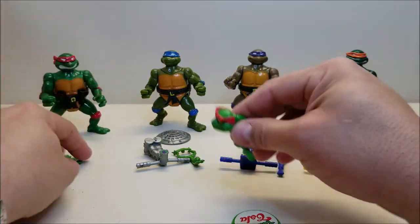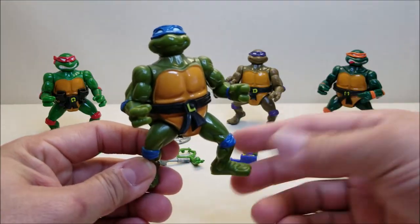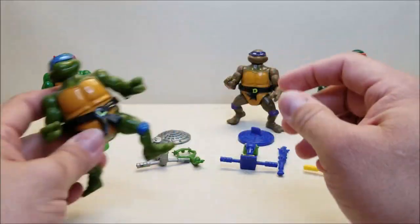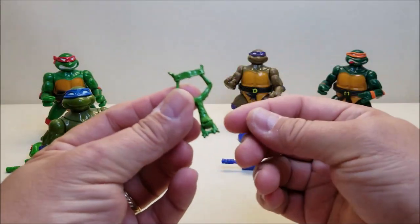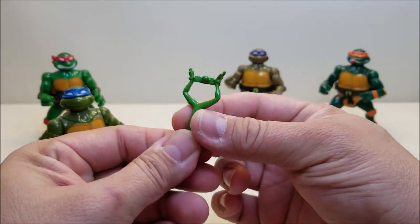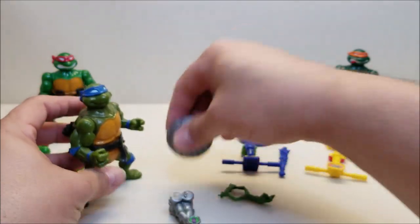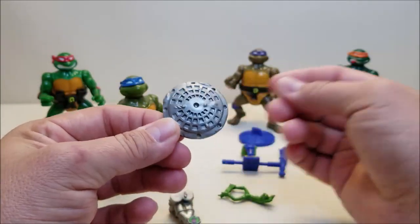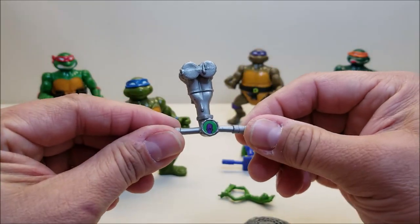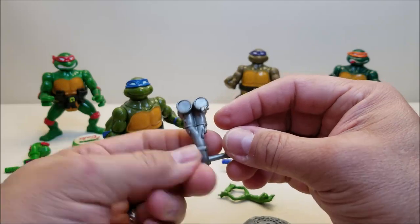Next we'll take a look at Leonardo. Bringing him in close so you can see him and his details — same articulation that Raphael had. I really do love the belts on these guys. For his weapons he has a slingshot which seems to be made out of a frog, which is really interesting. He can just hold that in his hand. Or we can give him his periscope, and then he's got this sewer lid that fits right above his head. Looking at his periscope, you can see a foot soldier right there.